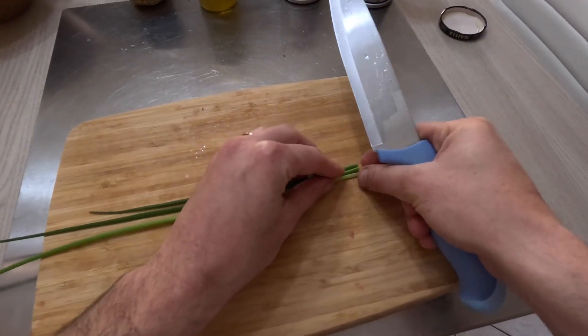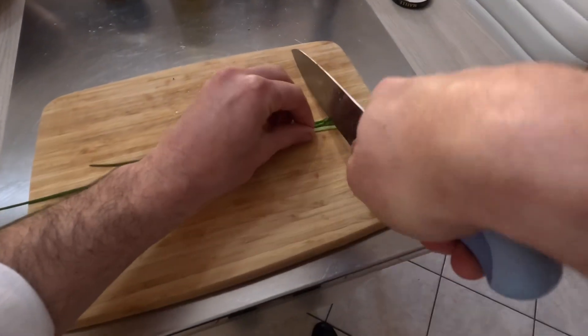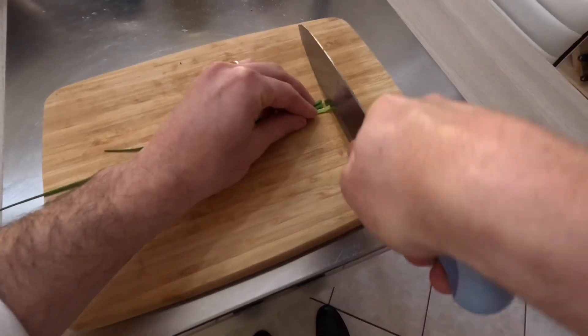Then, finely chop the chives and add them to the tuna, mixing it in.